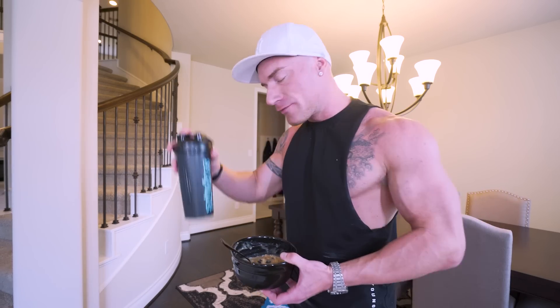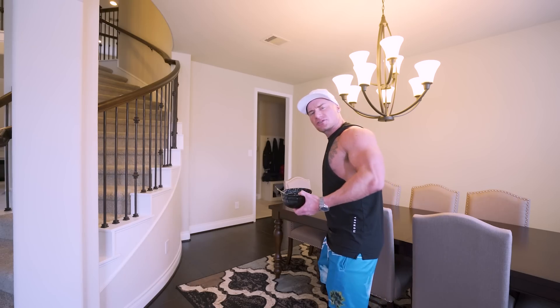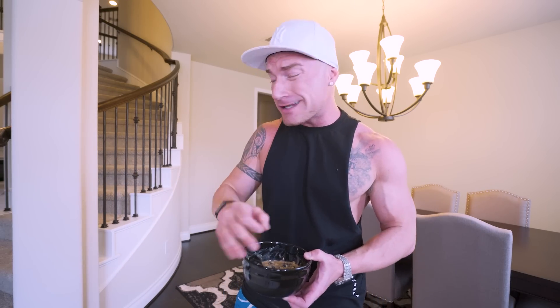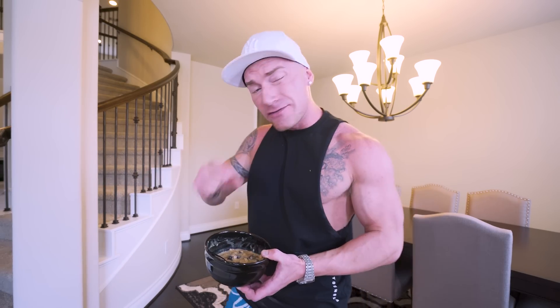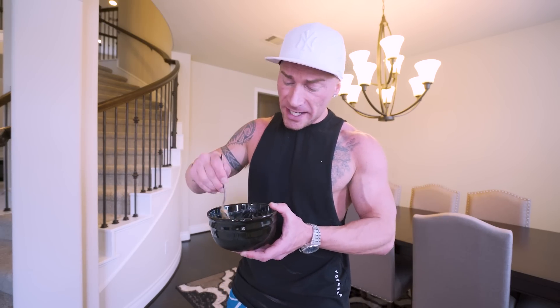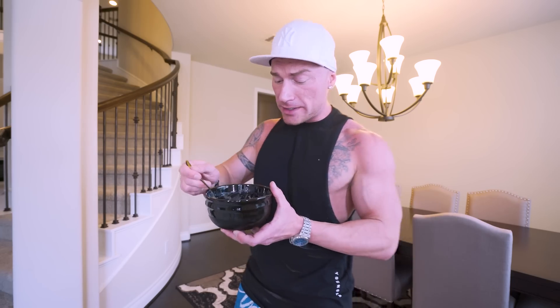We have a perfect anabolic breakfast ready in under three minutes. We literally have everything we need to succeed right here. When it comes to the power oatmeal, the flavor is very unique — you've got a little peanut butter, your whey protein gives it some flavor, you've got that syrup and the blueberries. Overall, I think it's an absolute hit. It's nice, thick, very filling, very nutritious, very anabolic.